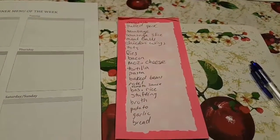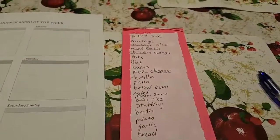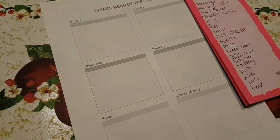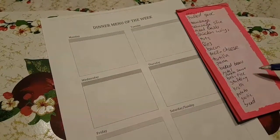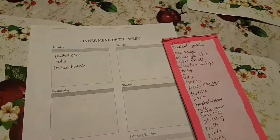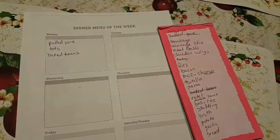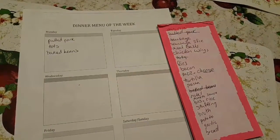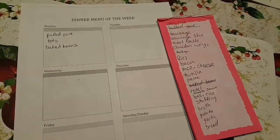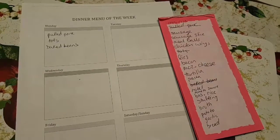So what you're going to do is look at your list of things you already have on hand and see what meals you can make from that. We have pulled pork, tots, bread, barbecue beans or baked beans — so I'm going to put that for one of the days. Another thing: we have meatballs and sausage slices, some pasta, and some tomato sauce. You could add garlic and other spices to it, so we'll put pasta with meatballs and sausage on one of the days.